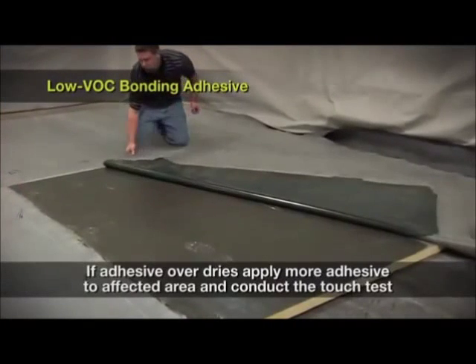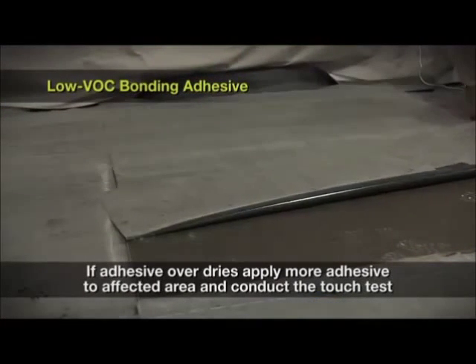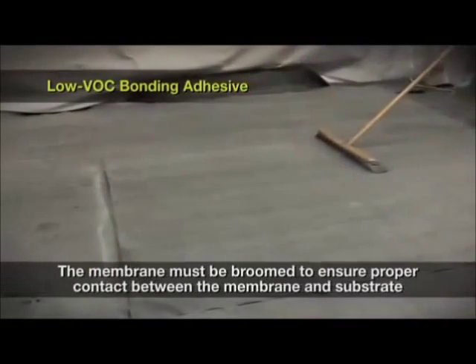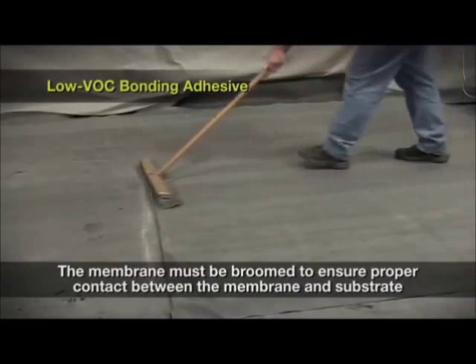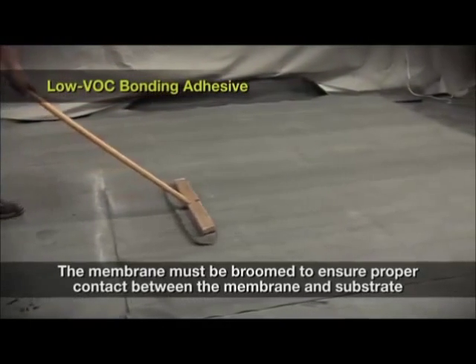If the adhesive overdries, apply more bonding adhesive over the affected area and conduct the touch test until it is ready. After the membrane is installed, the membrane must be broomed in place with a stiff, bristled broom to ensure proper contact between the membrane and substrate.